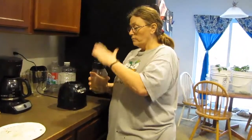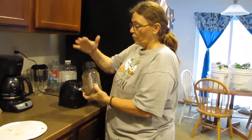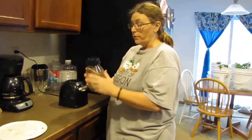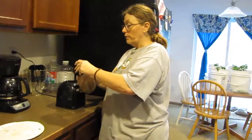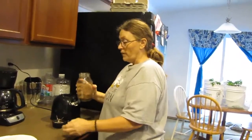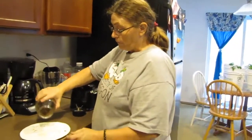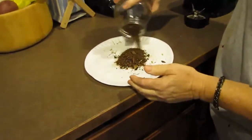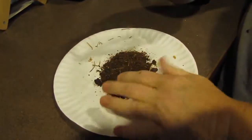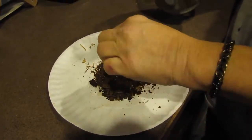Now, depending on how thin you want them — you can even feed these to your worms, by the way. The worms love them, at least mine do. And by grinding them up this fine, the worms don't have to work so hard to chew them. Look at this — it looks just like dirt. There are a few little big chunks and I'll finish doing that.